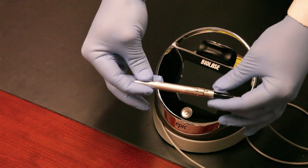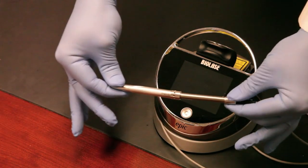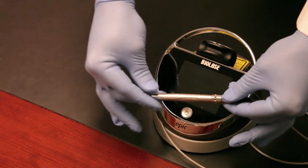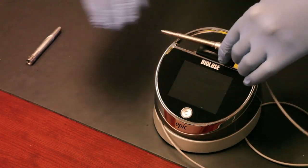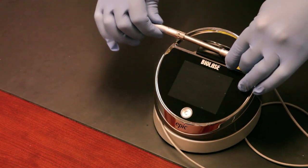To remove the handpiece or install it, there are two little buttons — you can see it slides right off. Put it on, squeeze the two buttons, and off it comes. This is what you'll autoclave, and you'll wipe the fiber end down after use. Very easy to take down and set up.